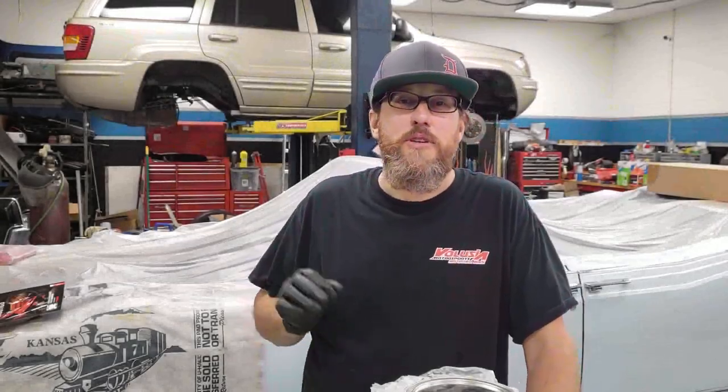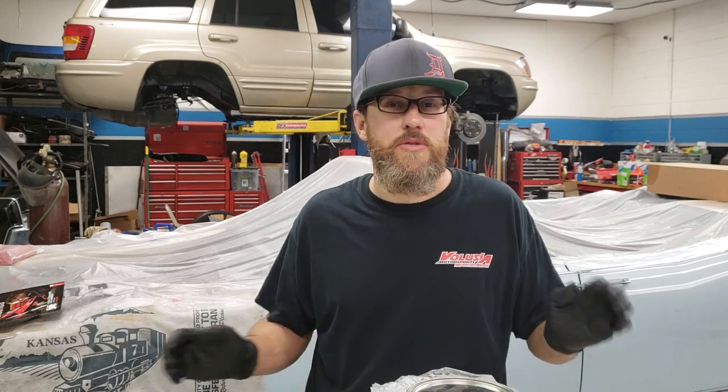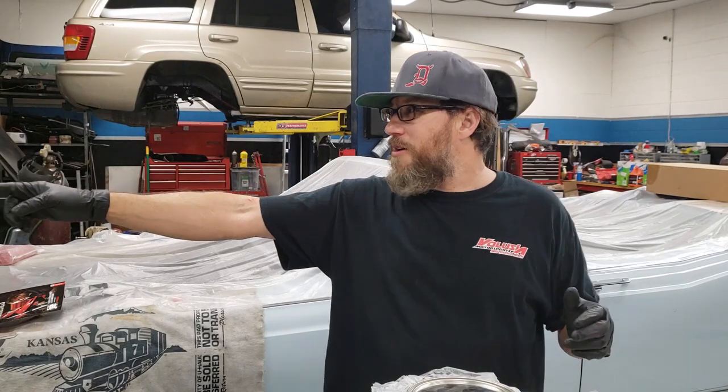What's up guys, James here from YouTube channel Spiral Design Works. Welcome back to the shop, really glad you're here. I just wanted to shout out to everybody that's been watching my videos over the last three or four months — I hit that big 1000 subscriber mark a couple weeks ago, really excited about that. Thank you guys for watching, and thank you Dave for always being there.